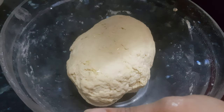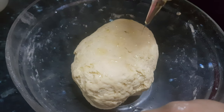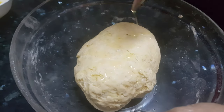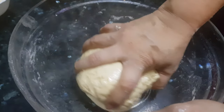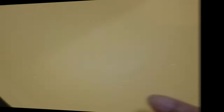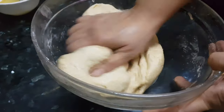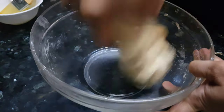Now we will add some oil — about 1 tablespoon of oil. Cover the dough with oil properly and keep it resting for at least half an hour. After half an hour, this dough is nicely fermented. We will massage it for 5 minutes. Now we have the perfect dough.